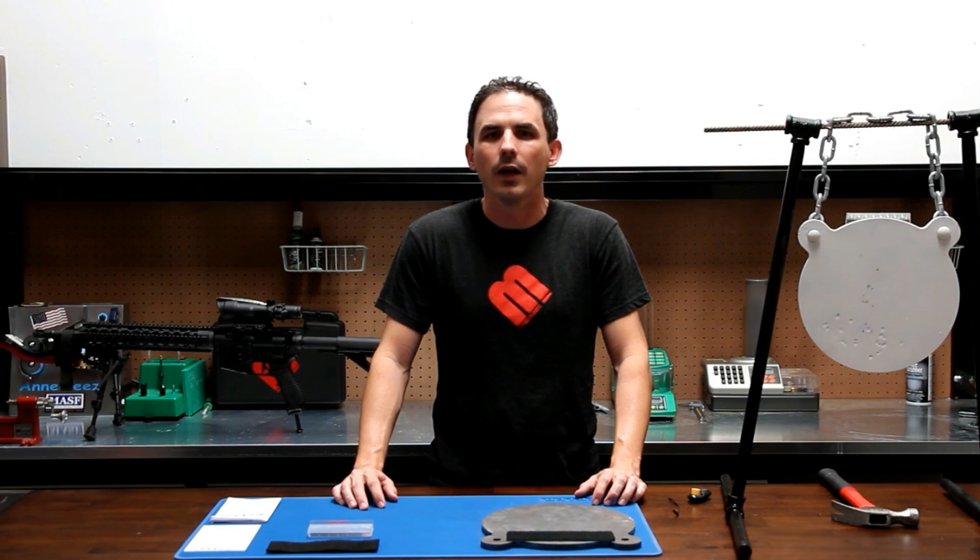With an MSRP of $150, we think these will become an affordable staple to anyone who is shooting steel targets at long distances. Follow us on Facebook to see more videos and learn how to preorder soon.